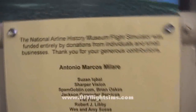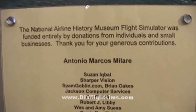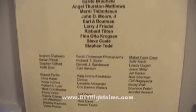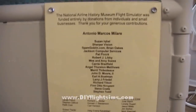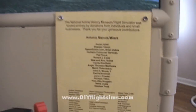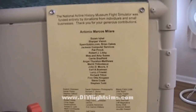Here's our plaque with the names of our contributors. I think it's important to note that this entire project was funded by individuals and small businesses. We didn't get any help from the big boys on this. This was all just regular folks coming together for this project. So, thanks to all of you.